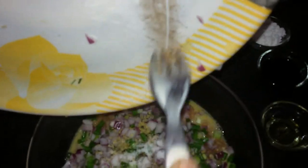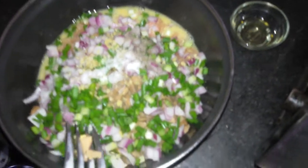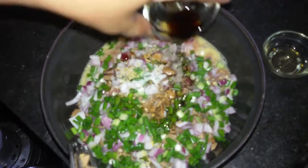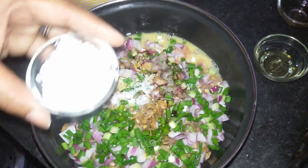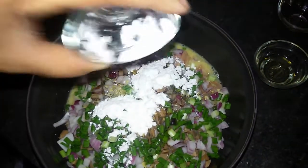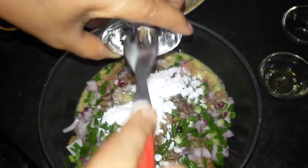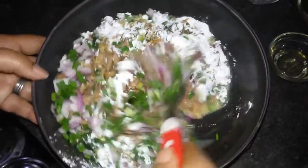We will add the salt and the black pepper powder, soy sauce, corn flour — one tablespoon of corn flour and two tablespoons of soy sauce.